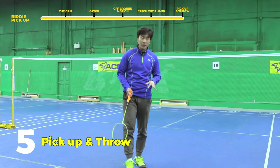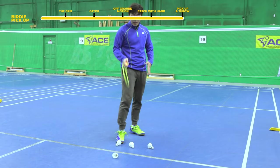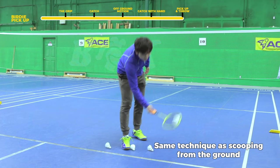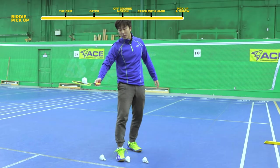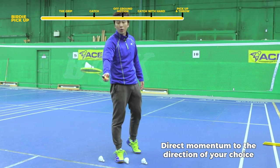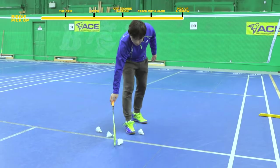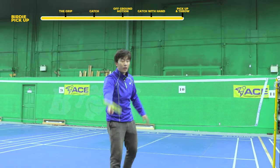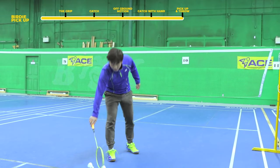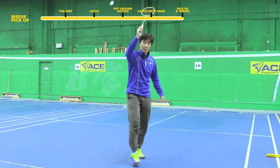The last skill is the pick-up and throw. You start with your standard pickup — moving forward with the bird facing you — but after you've picked it up, at the same moment of pickup you direct that energy in whatever direction you want. For example, to throw it forward: pick it up and then forward. To the left: pick it up and then to the left. To the right: pick it up and then to the right. Behind you: pick it up and then behind you.